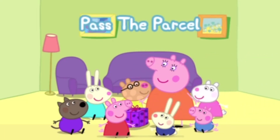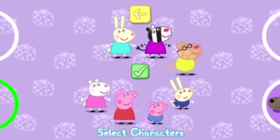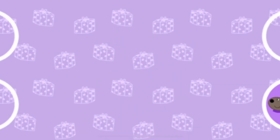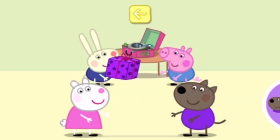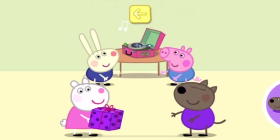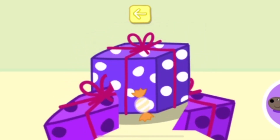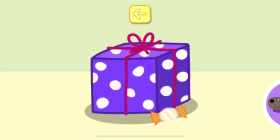It's time to play Pass the Parcel. Choose the characters for this game. Move the character into one of the circles to play. When the music starts, tap your circle to pass the parcel. Oh, the music has stopped. Touch the parcel to unwrap it. Bad luck. More wrapping. Keep on playing.